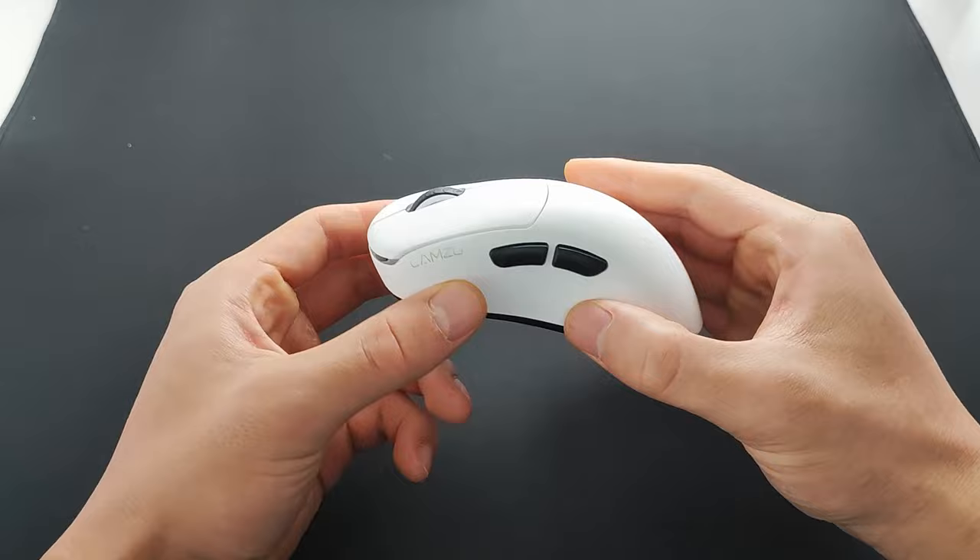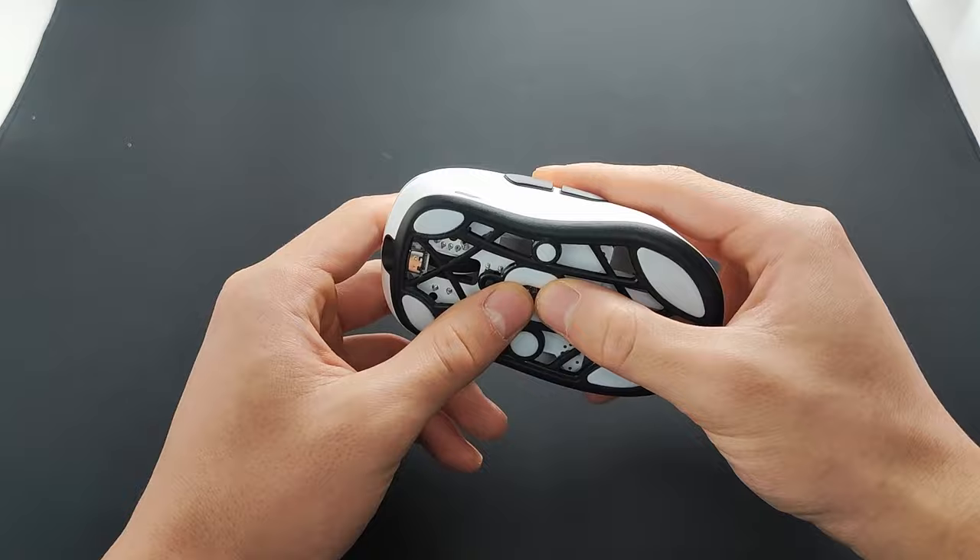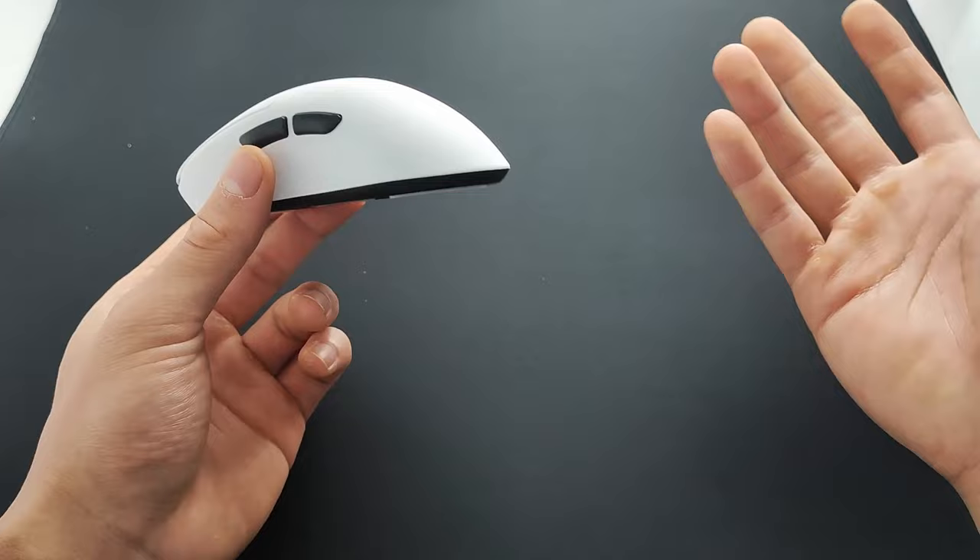Moving to build quality — this is standard Lamzu build quality. There is no creaking, no flexing, or whatever. It's just all-round perfection. If you've held an Atlantis, then you should know how this will feel. At least for my standards, I cannot fault this.